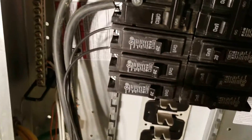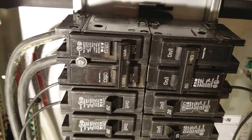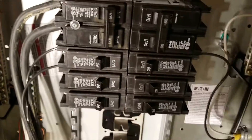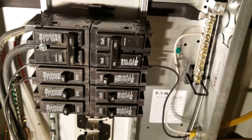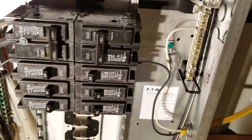Over here is the bonding screw. You can see that it is not connected to the neutral lug in this panel. This is my main coming in to this top breaker here. This is the main for this panel. This main then feeds the bus, which feeds all of the breakers, and from that is where I have all of my circuits tied in in my shop.